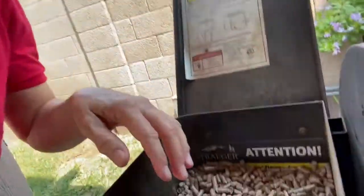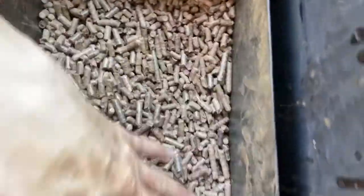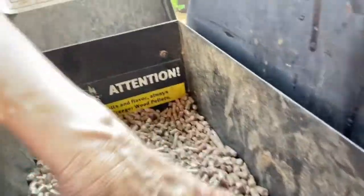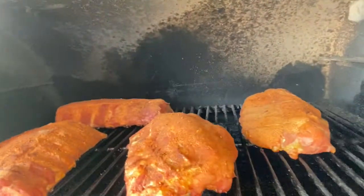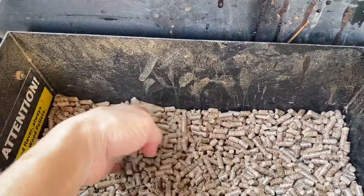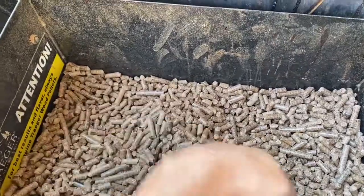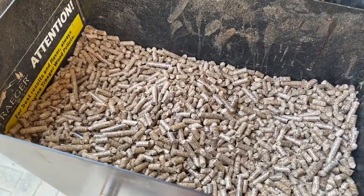It's been smoking for about an hour and a half. Check it out — see how it kind of funnels? It's bringing the pellets down. And you can see the ribs — oh, they're smoking! It's been almost two hours. I need to check on the pellets. One more hour, about 15 minutes, and it should be ready to come off the grill.